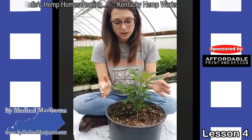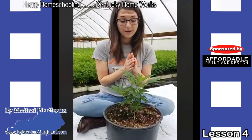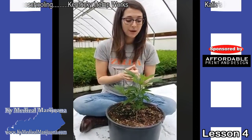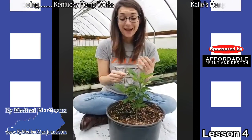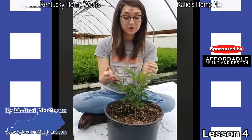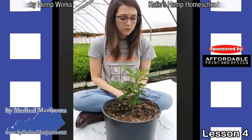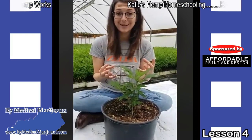If you're not going for seed, there are a lot of other things you can still do with your plants, including making salad with the leaves. You can actually make tea with these leaves. You can also grow the plants as microgreens.